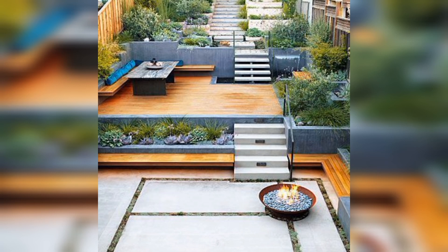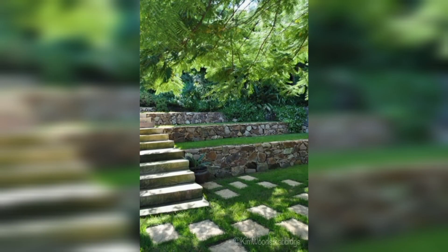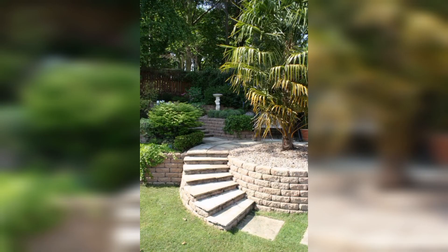So there you have it — how to transform your garden with terracing. With a little planning and hard work, you can create a stunning outdoor space. So what are you waiting for? Get out there and start creating your dream garden today.